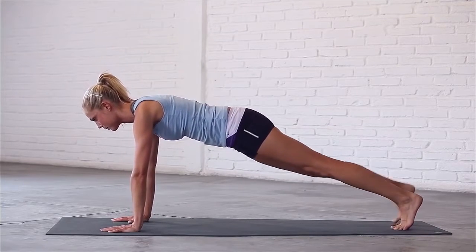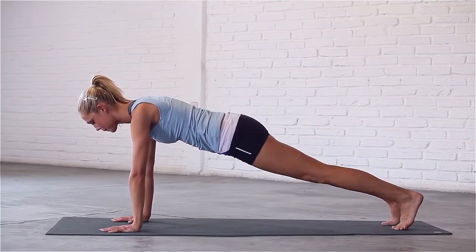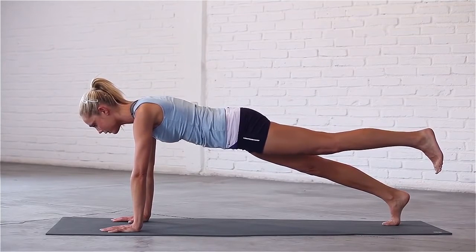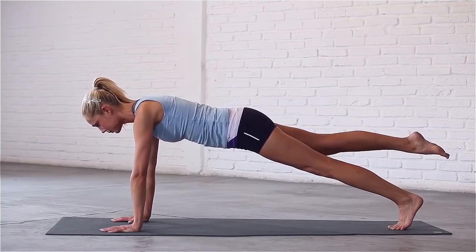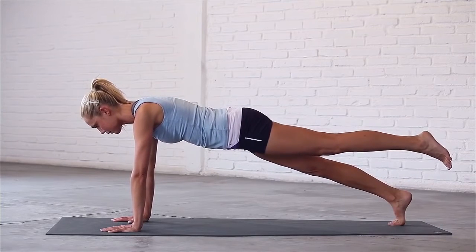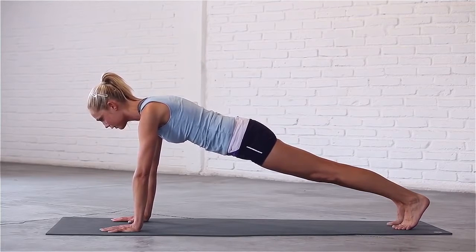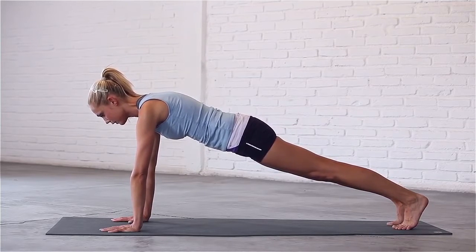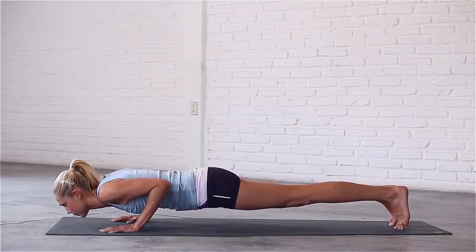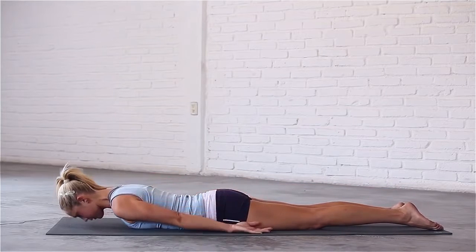Lift your right leg up a few inches, flex your foot. Switch legs and flex your left foot. Make sure that your hips do not lift up. Lift your right foot, point your toes. Lift your left foot, point your toes. Bring your left foot back to the mat. Inhale, press firmly into both palms. Exhale, rock forward onto the tops of your toes. Hug your elbows in and lower all the way down to the mat. Bring your arms by your sides, palms facing up for locust pose.